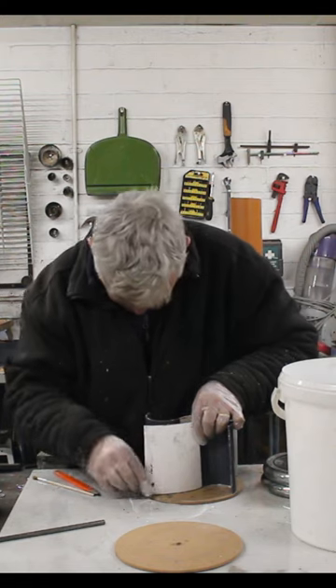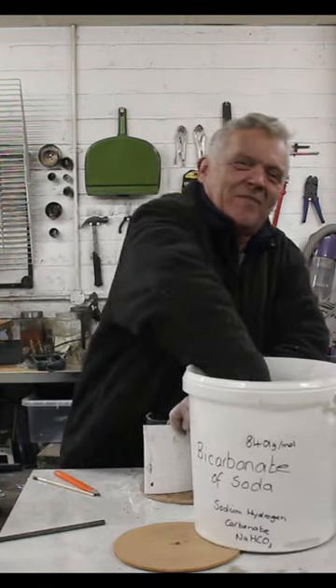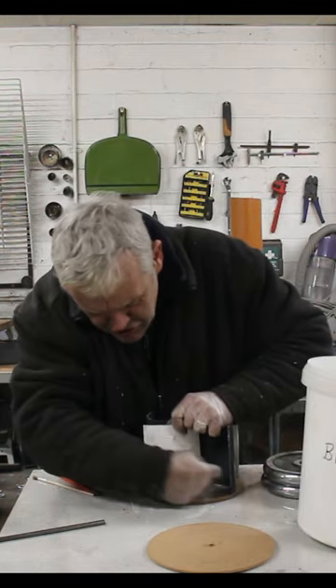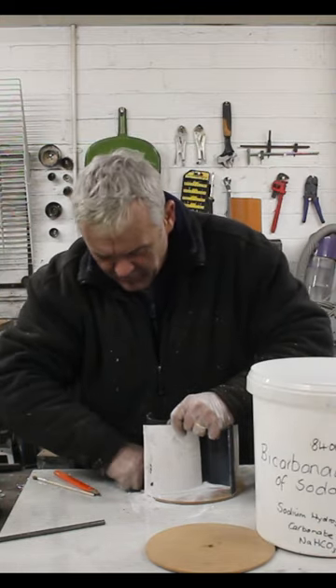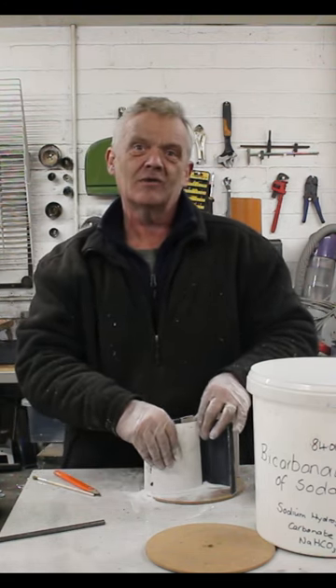What I've got here is a massive tub of bicarbonate of soda. Just grab some soda and chuck it on the joint. What will happen is that amazing reaction between bicarbonate of soda and super glue, and you'll get a rock hard bond.